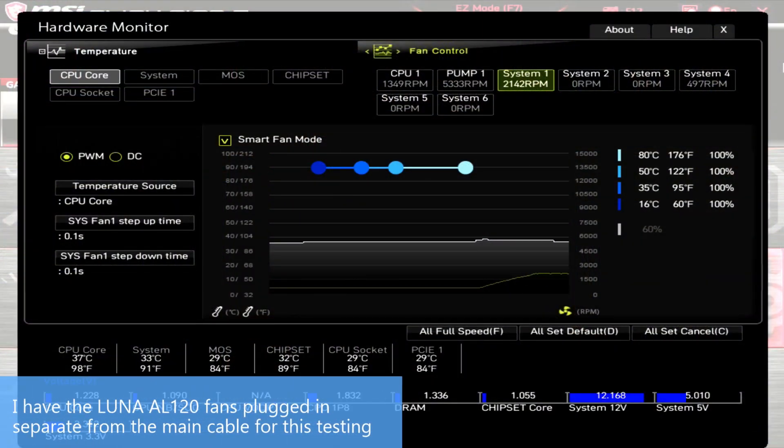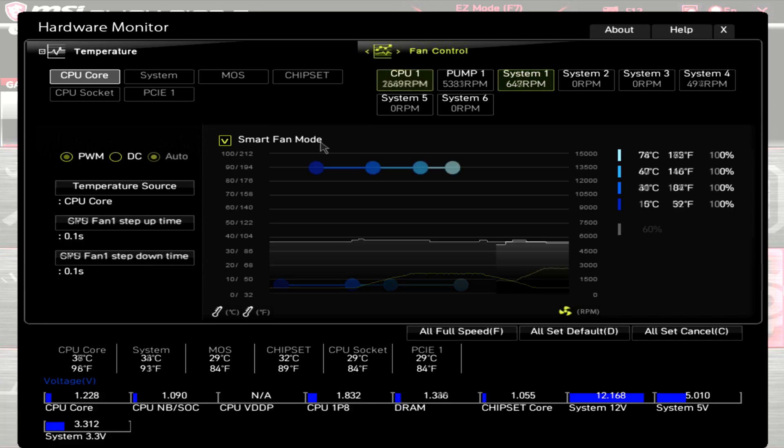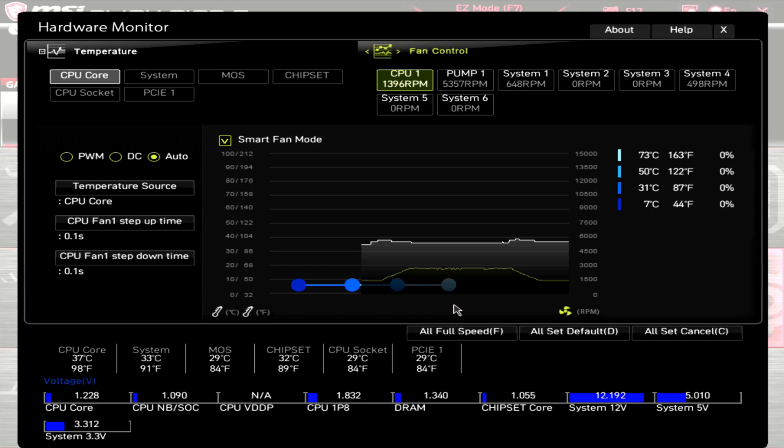For PWM range: the AL120 fans attached to the radiator at 100% PWM measured around 2160 RPM — much higher than the rated 1800. Dropping PWM to zero, they measured around 650 RPM, still much higher than the rated minimum of 400. For the VRM fan at 100% PWM, it measured around 2700 RPM — higher than the rated 2500. At zero PWM, it measured around 1360 RPM, again much higher than the rated minimum of 400.